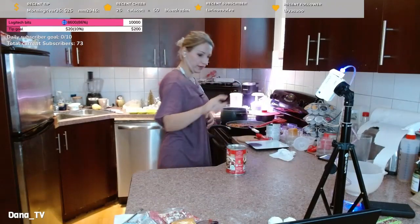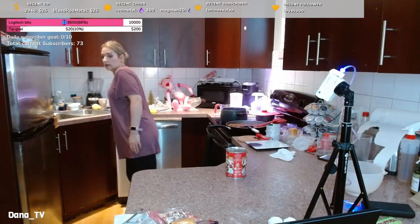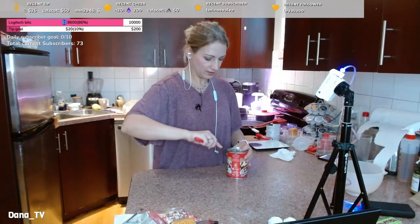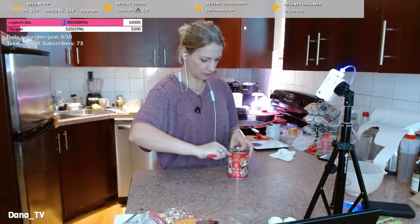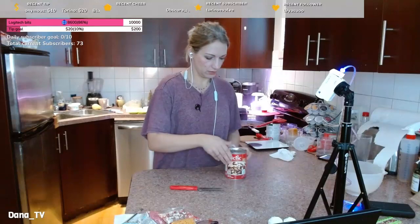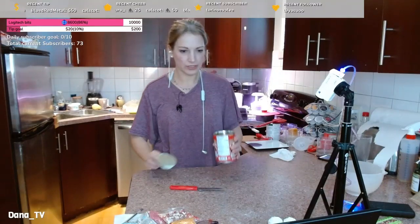I'll lower the fire here and I need to open this can so I can put beans in there. If they are not in any sauce I might rinse them — yeah, I will rinse them.